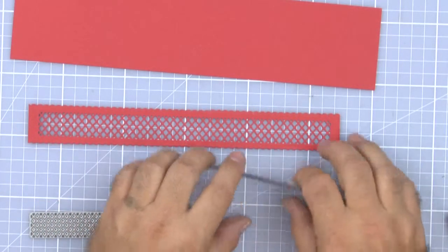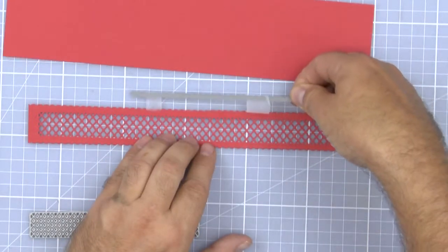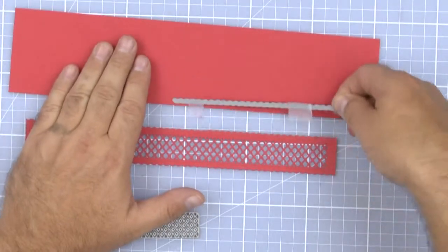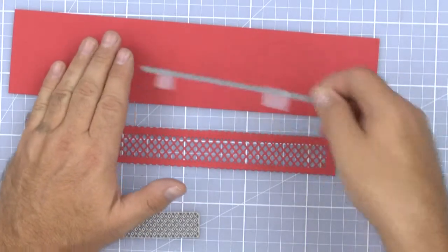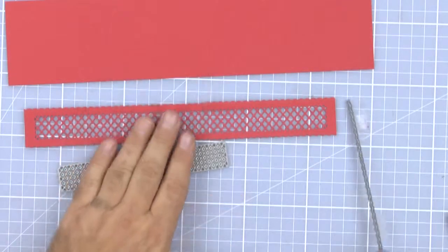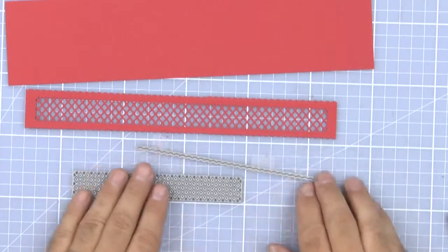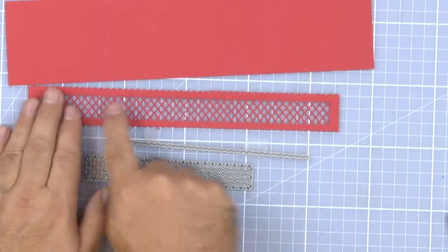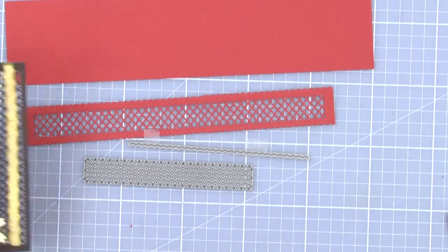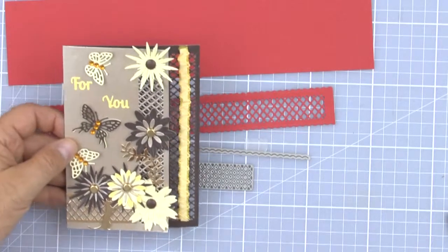The further that we move this away from our initial cut, the wider or shallower it is. You could also use this just to make little strips of ribbon if you wanted to. So what I'm going to do is show you how to use this and how to line everything up so you can get a continuous line and create different styles of cards.